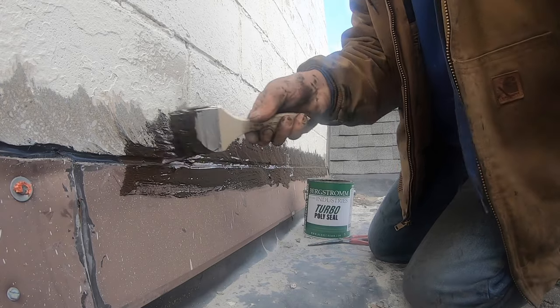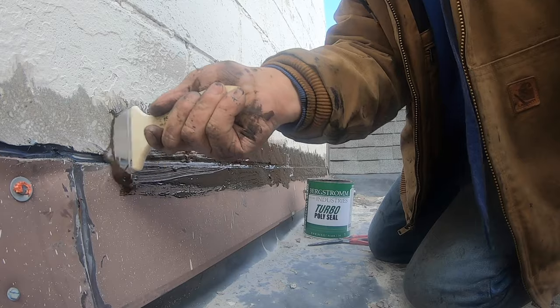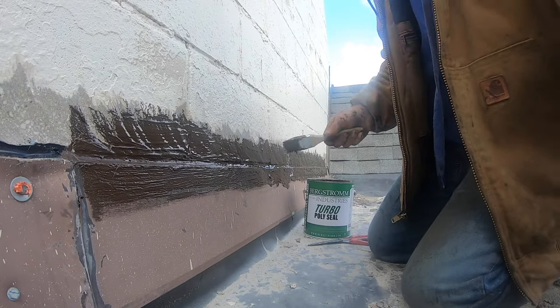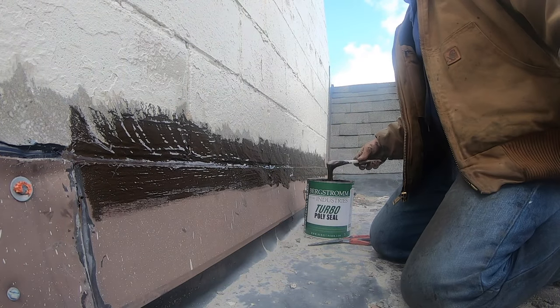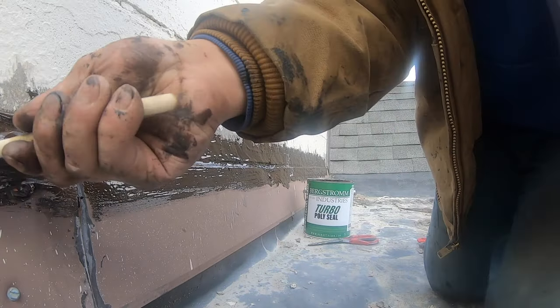A lot of people don't know how to do flashing, and this is a very secure way. I don't have to worry about this coming loose — I didn't do it over paint, I didn't do it over other caulking, and I don't use silicone caulking.